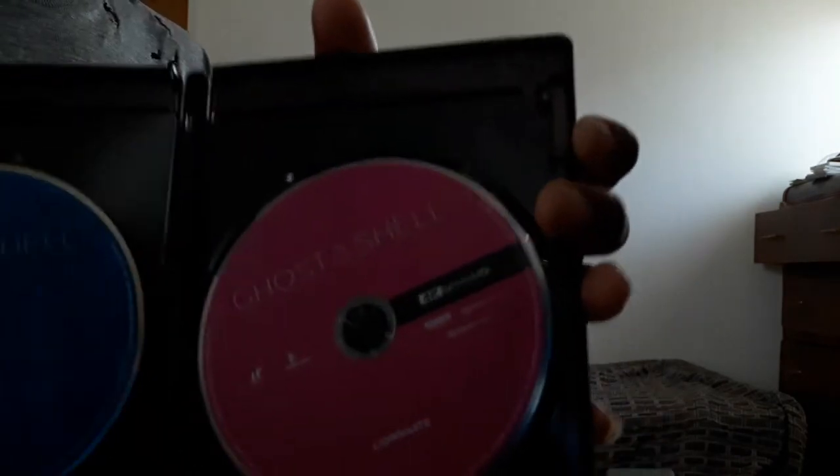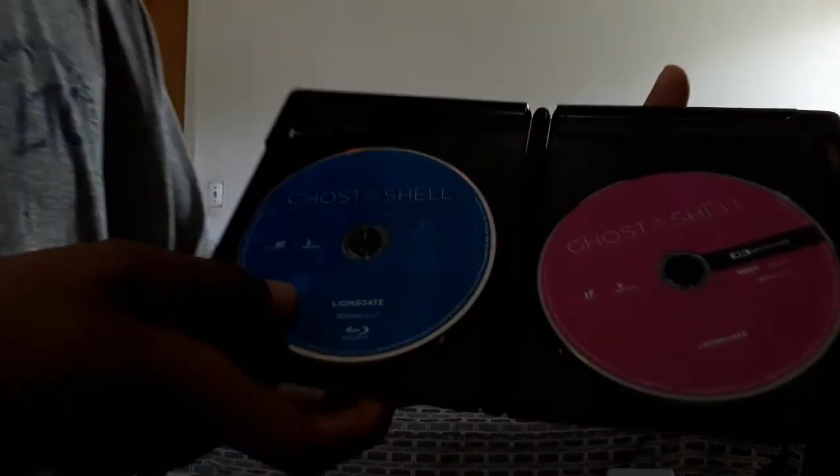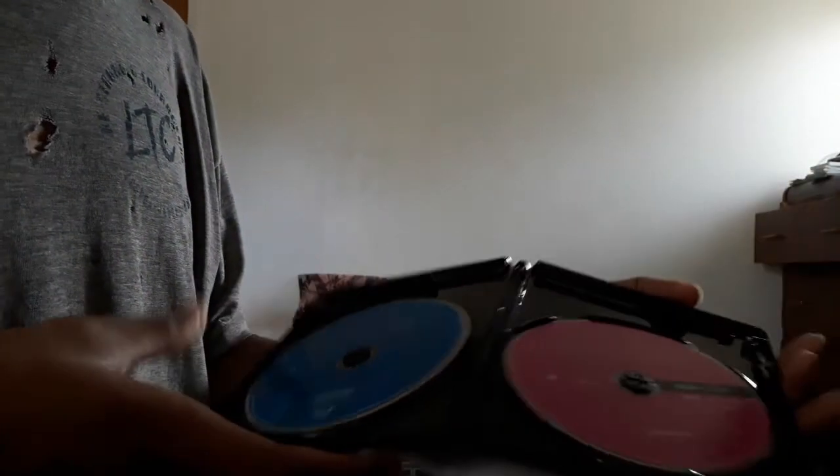My first 4K movie. Hopefully I have a lot of Blu-rays and DVDs to watch on a 4K player. I'll be watching it in 1080p because I don't have a 4K TV. Not my first Blu-ray — I have multiple Blu-rays.